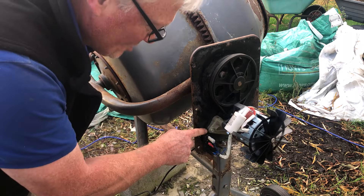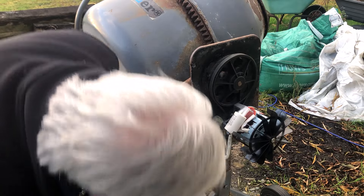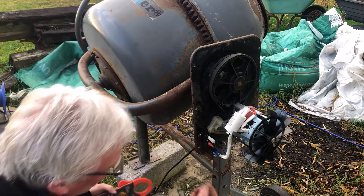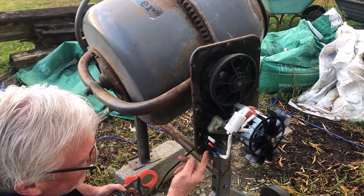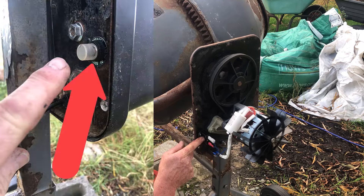So this little trip-out switch — there wasn't a trip-out switch on this before, I was getting confused. There's no trip-out switch on this; this is just on and off. So I fitted a new 10 amp trip, but that might be a bit big — it might have to be 5 amp. But we'll worry about that further down the track.